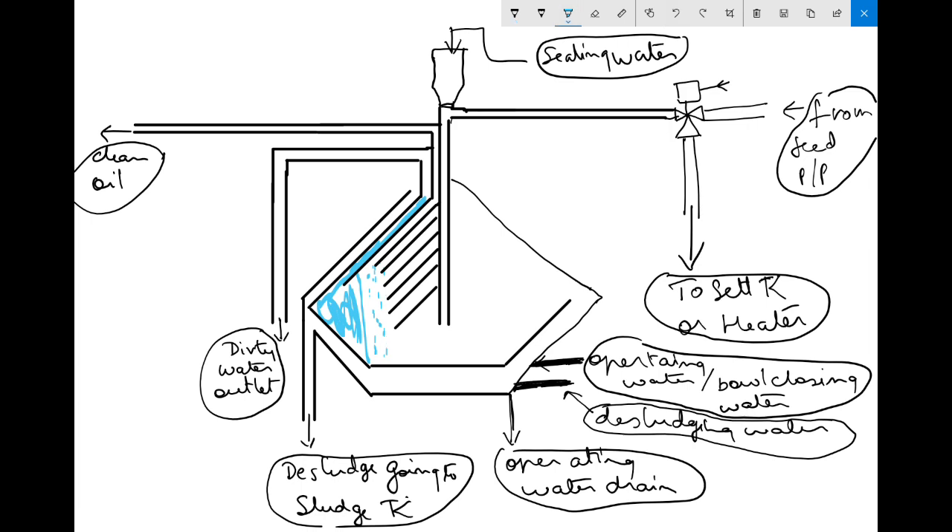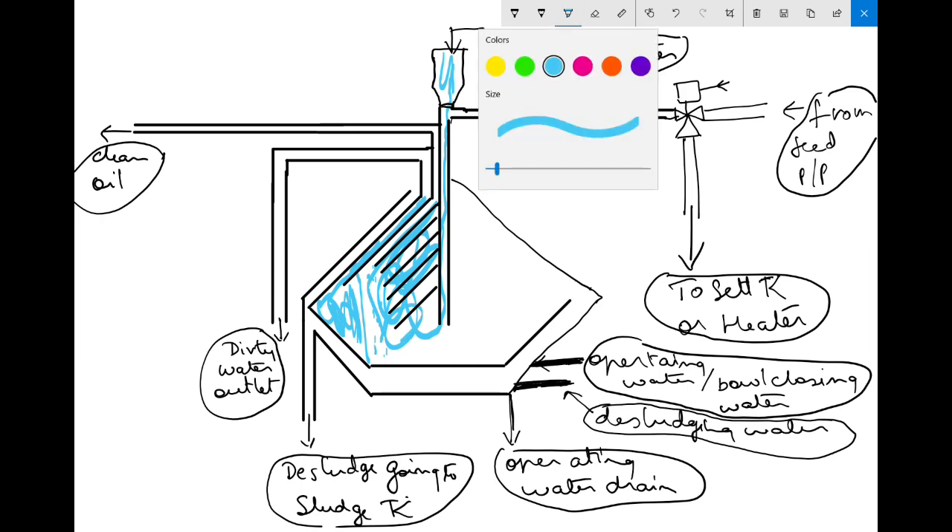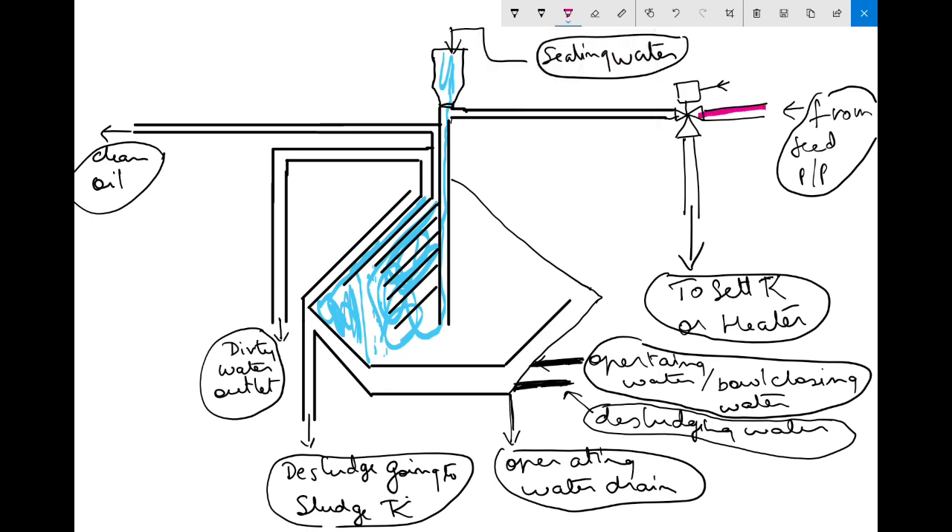Next step will be: give sealing water. You can see here there is a measuring cup — you have to fill it completely, then open the valve and all the sealing water will come in. Whatever oil was there in that area will get replaced by water; the oil will move out and water will stay because water is heavier. The three-way valve will send the oil back to the settling tank whenever you stop the feed.